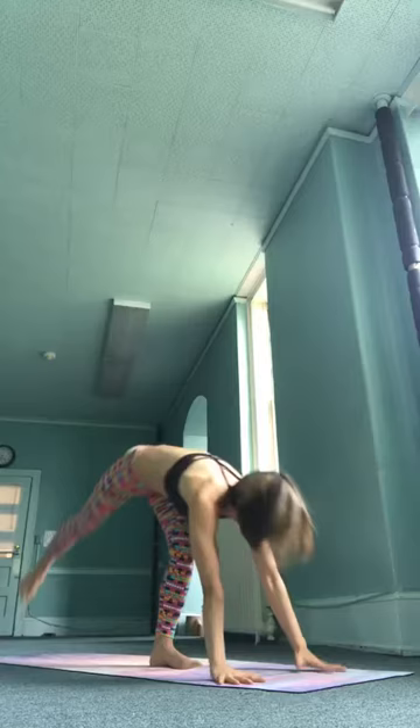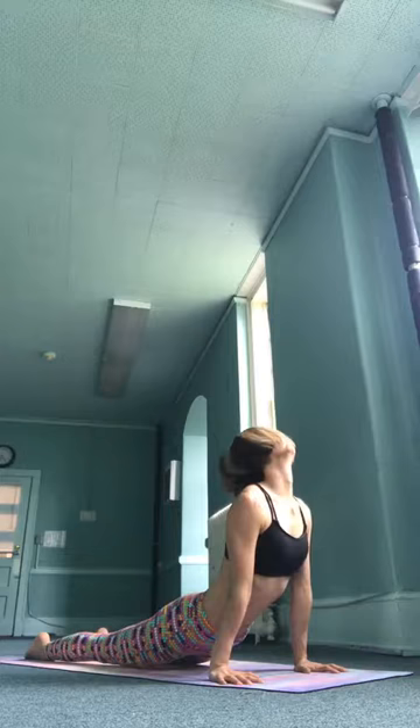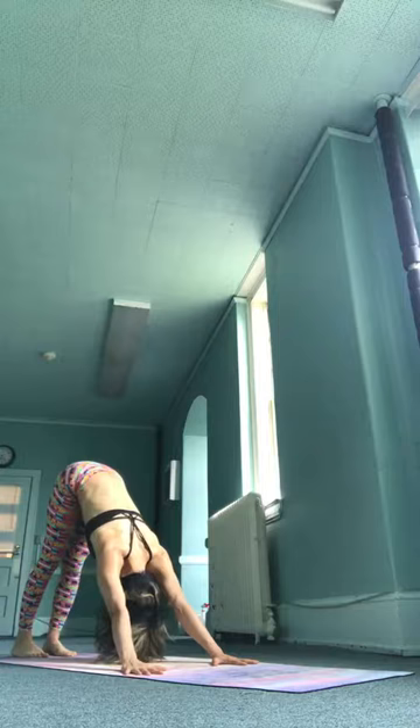Ekhadisha, inhale. Dvadisha, exhale, chaturanga. Trayodisha, inhale, upward facing. Chiktur disha, exhale, downward facing. Prepare for the seated poses.